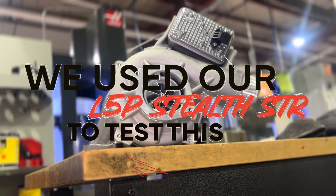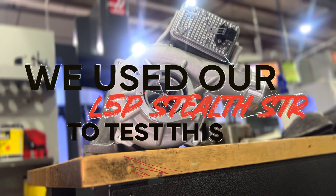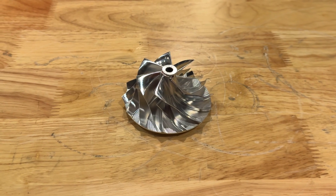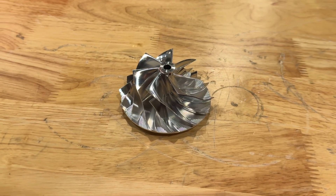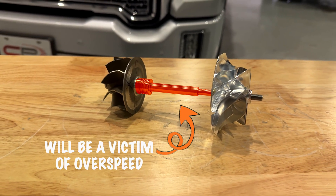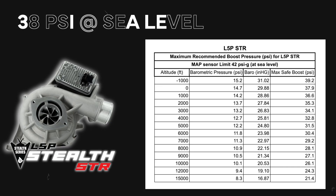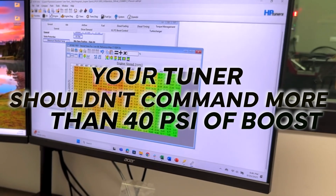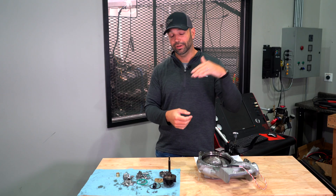If you put a drop-in turbocharger — our STR — on that bad tune, all of a sudden you have a very high-flow turbine and a compressor that can move a lot of air. That's a recipe for even higher shaft speed. We call for a boost limit of around 40 PSI on our STR, about 54 PSI MAP in the tune. Don't command any higher than that and the ECM will control boost, everything will be happy, and your vane position will be very low.